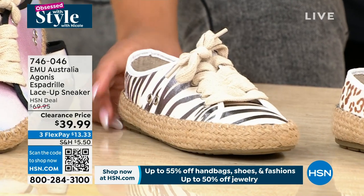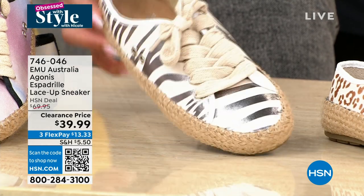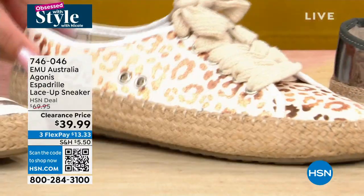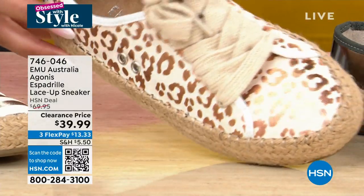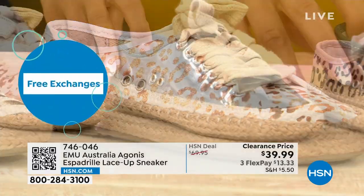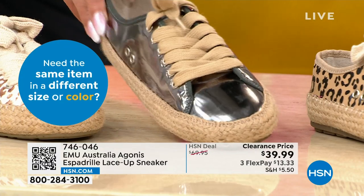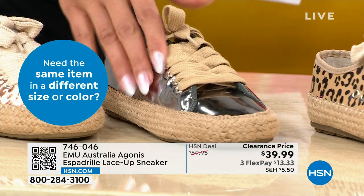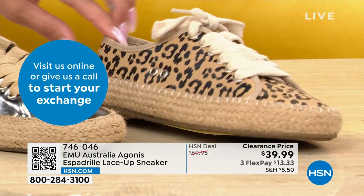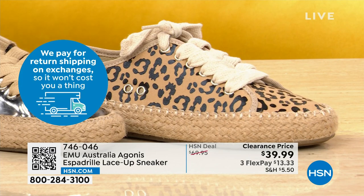We also have it in zebra black — isn't that cute? And in white leopard — love that little bit of metallic on there. Then there's dark silver — chrome is in, as you can clearly see by my nails! And last but certainly not least, we call this our Cuban sand. Item number is 746-046. Angie Corley is wearing it in the Cuban sand — fading into the sand!